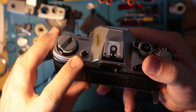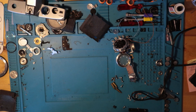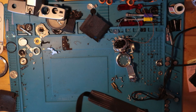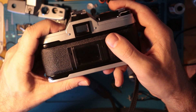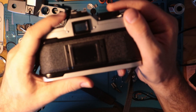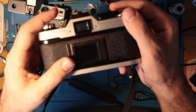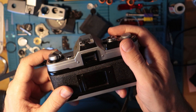Over here on this side you have your battery check. Inside the viewfinder are the apertures, going from f/1 all the way up to f/22. If you press this and the battery is fresh, it'll register between f/2.8 and f/5.6. The closer it reads to f/5.6, the more likely you need to switch the battery out.